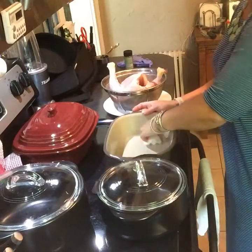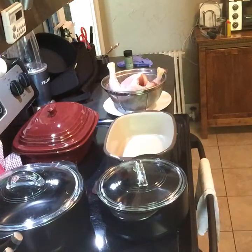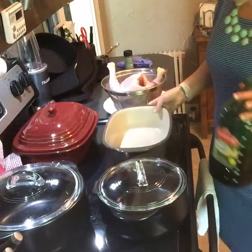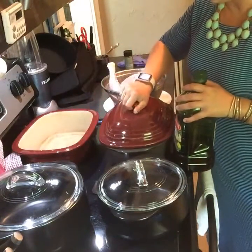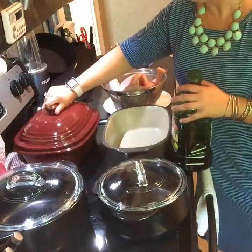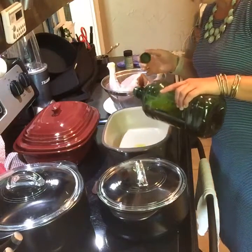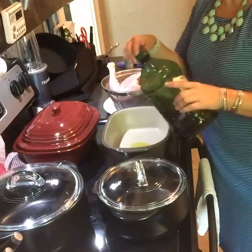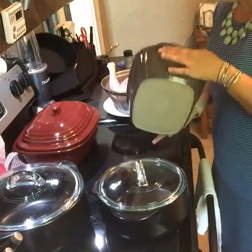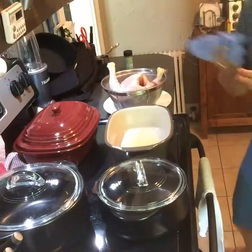Another difference: when you get stoneware it looks pretty and almost kind of white — look at this one I've used for years, it's darker. The first four or five times you use it, you want to put some oil on the stone. When you get a rock crock you don't have to do that — it's super easy, you just throw your food in and start cooking. So I'm going to put some oil on the bottom of the deep cover baker.